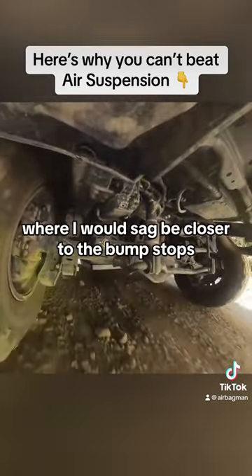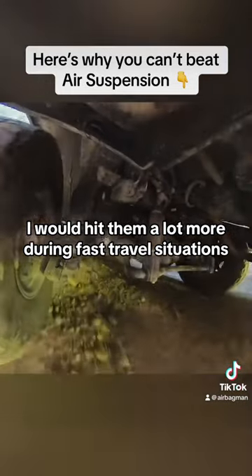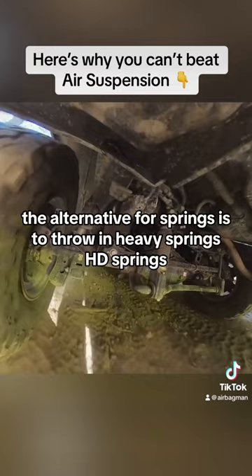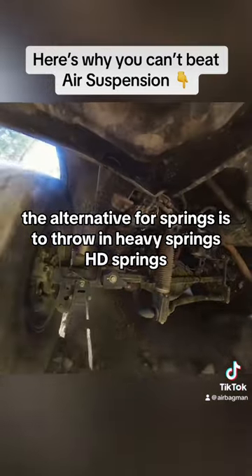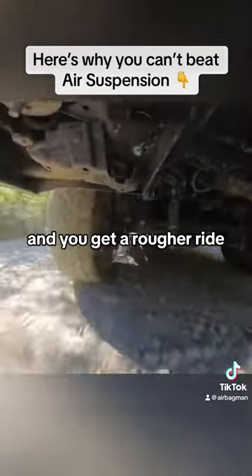Unlike with springs where I would sag, be closer to the bump stops, and hit them a lot more during fast travel situations. Of course the alternative for springs is to throw in heavy HD springs, but then if you take all the weight out you get the opposite effect and you get a rougher ride, not as smooth.